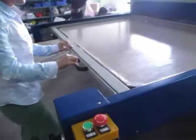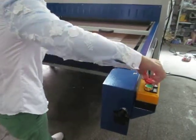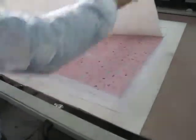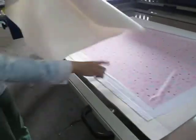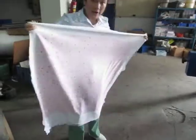Now you can see the bottom plate automatically gets down. We push back the plate. You can see all the color transferred onto this fabric — the picture is very beautiful and the color is very bright.